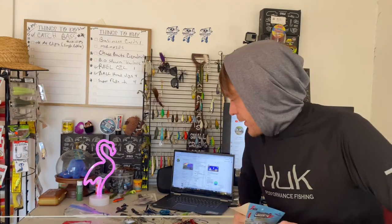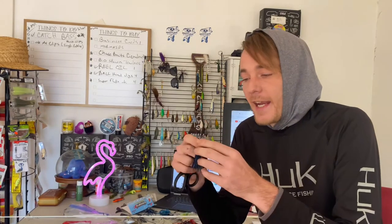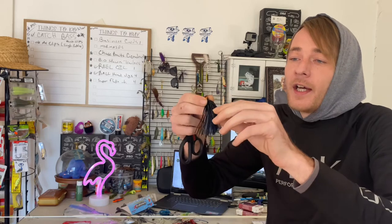In the creek and rivers I use a 3/8 ounce Z-Man chatterbait cross eyes. The cross eyes is kind of an in-between between the elite and the jackhammer. It costs around $10.99-$11.99. I love the color of the blade — it's almost like a charcoal blade. It's basically a jackhammer except it has a built-in brush guard. A lot of times I cut out the brush guard because I don't need it fishing around rocks in the creek.